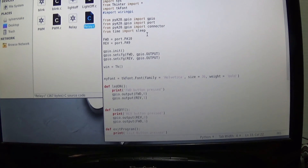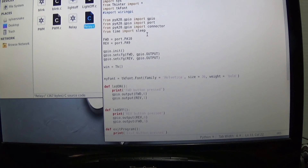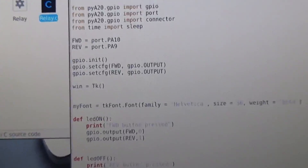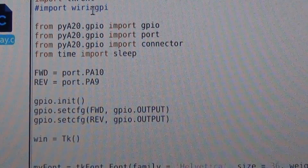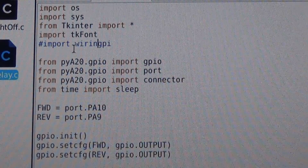I adapted this from an example I found while playing around with LEDs, then switched it over to running a relay. The first thing you want to do is import OS so you have access to your operating system libraries and the kernel. Then you bring in the Tkinter library for making GUIs, and import tkFont. You don't want to use WiringPi here since we're using Python — import OS, Sys, Tkinter, and tkFont.